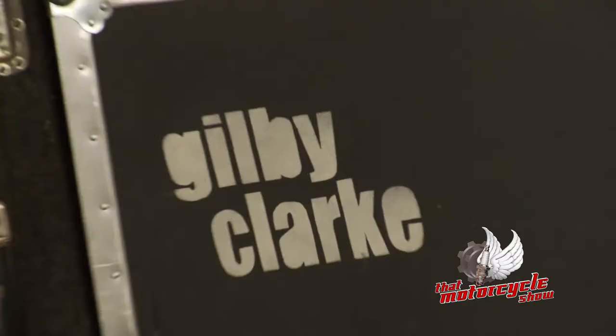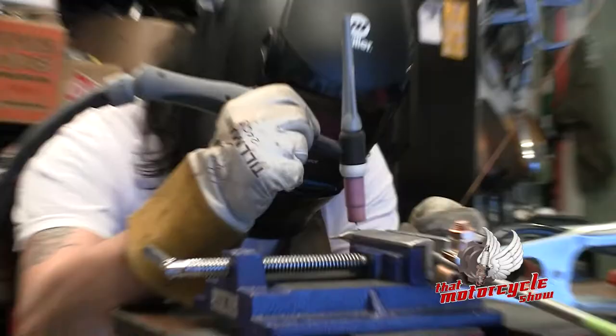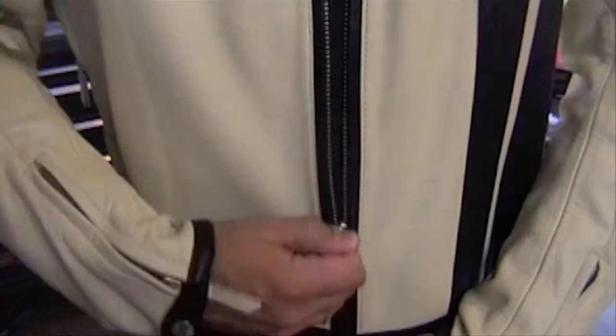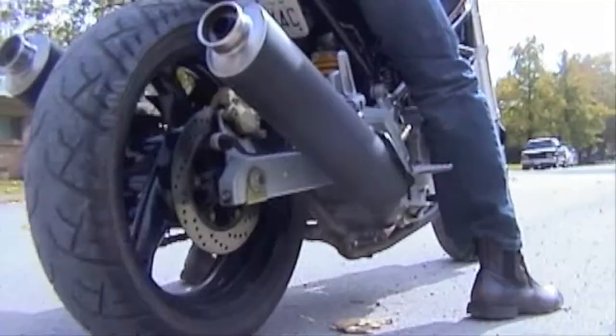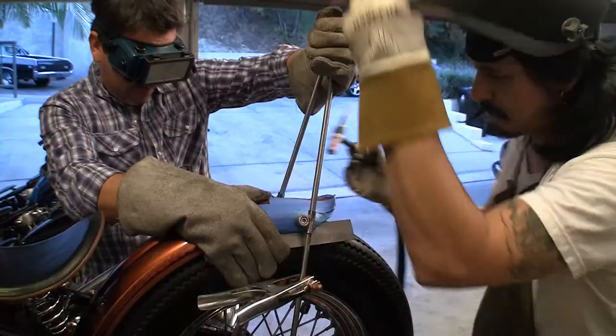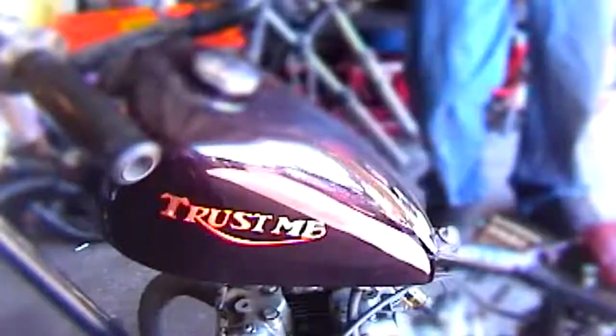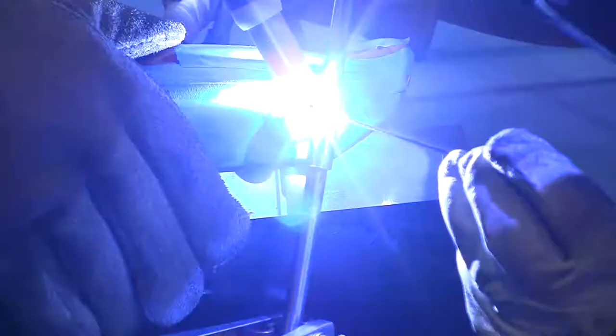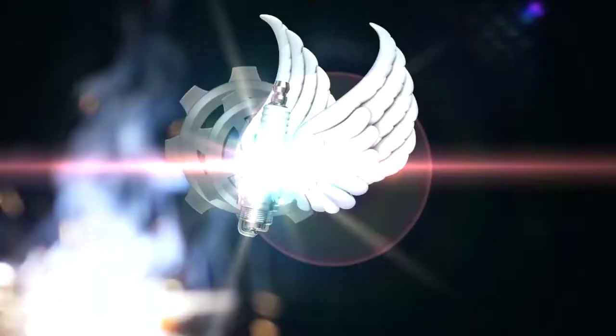On today's episode of That Motorcycle Show, we're here at the Hollywood Hills at Gilby Clark's house. He's going to show us how to make a sissy bar. My name is Dylan Hoey, and if it has two wheels, I'm into it. I'm on a mission to find customs you can build in your own garage on a truly realistic budget. From V-Twins to metrics, sport bikes to dirt bikes, we're going to learn to customize them all from garage heroes just like yourselves. So grab a wrench and throttle down. It's time for That Motorcycle Show.